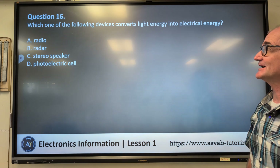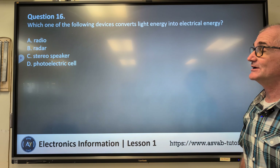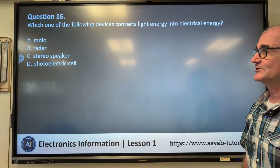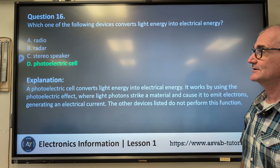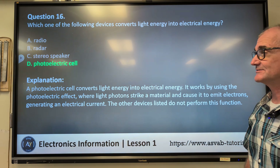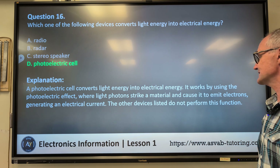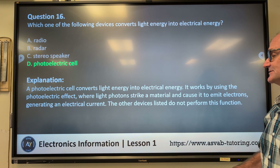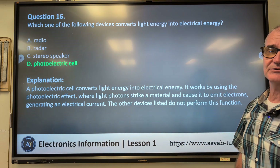Question sixteen: which one of the following devices converts light energy into electrical energy? A) radio, B) radar, C) stereo speaker, D) photoelectric cell. Correct answer D, photoelectric cell. A photoelectric cell converts light energy into electrical energy. It works by using the photoelectric effect, where light photons strike a material and cause it to emit electrons, generating an electrical current.